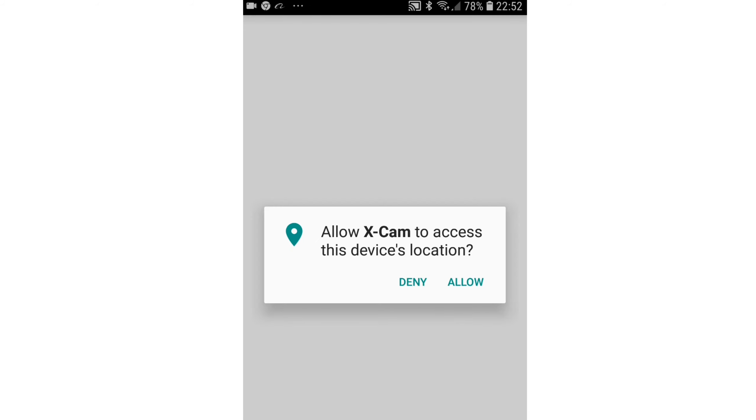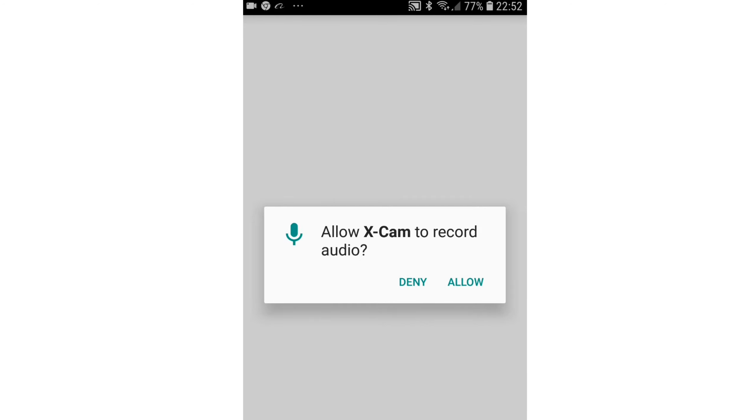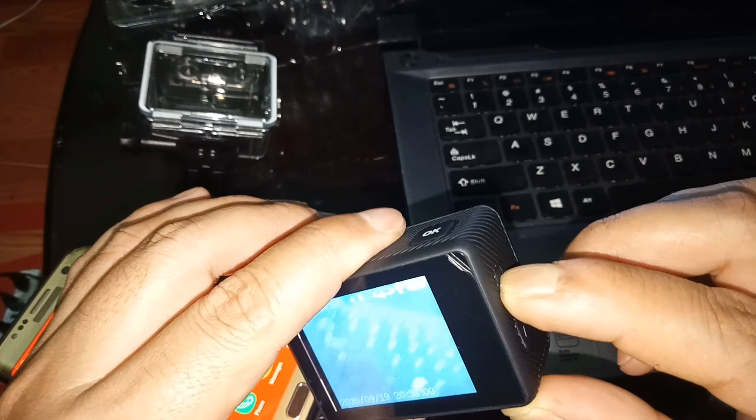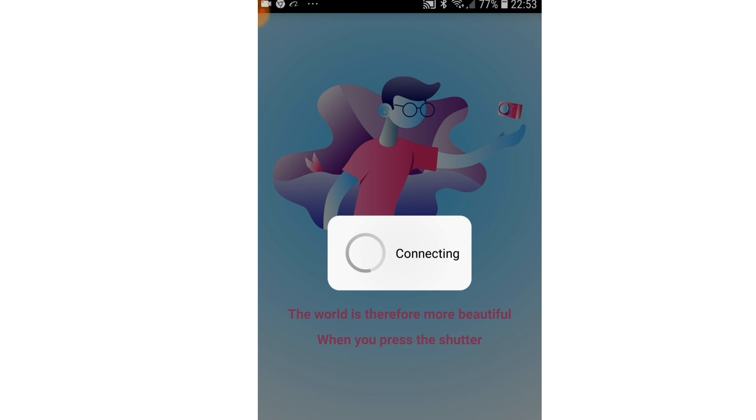Now click on open, then click allow, allow, and allow again. Press opt to turn on Wi-Fi on your action camera. Your phone is now connecting with the action camera — wait for a few seconds. Now you can see I have successfully connected my handphone to the action camera.